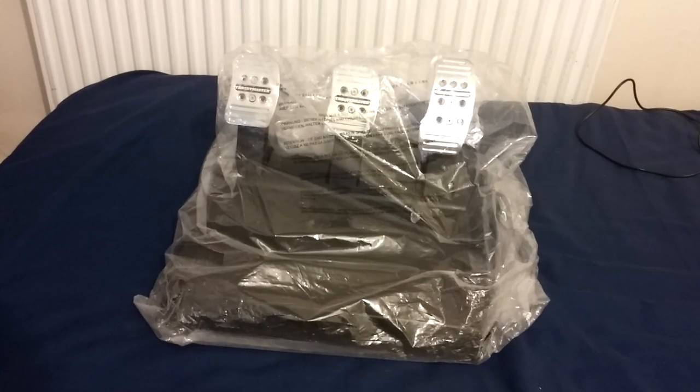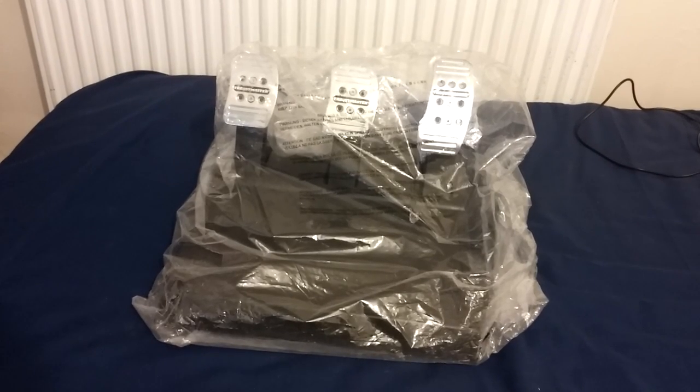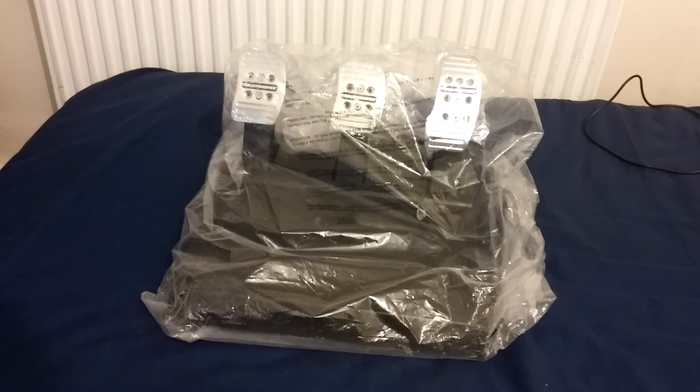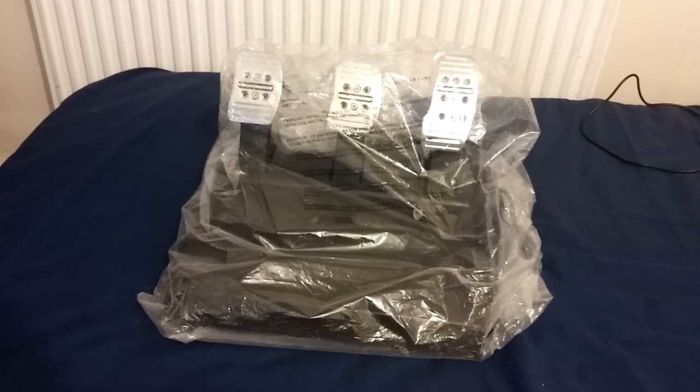As you know, Frostmaster gave me the shifter, which was really, really awesome. But here's now an unboxing of the T3PA add-on, which allows me to actually use the clutch along with the shifter.